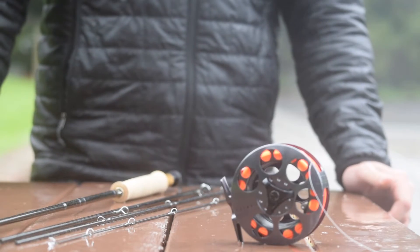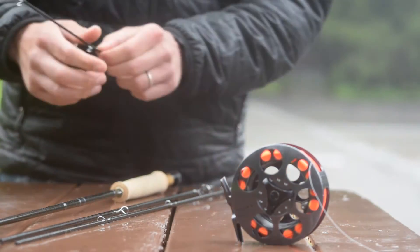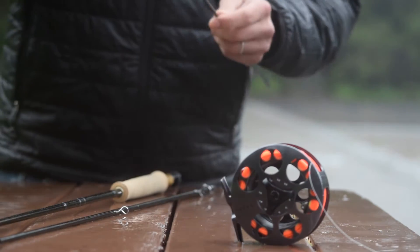Hey, this is George from Lost Coast Outfitters. I've got a pro tip for you. We're out here at the Golden Gate Angling and Casting Club on a nice foggy summer morning, and we're getting ready to cast. I want to show you how to put together a nine-foot four-piece fly rod.